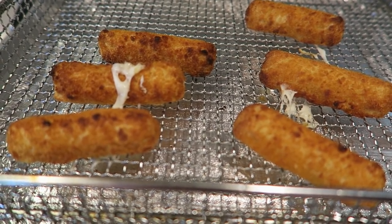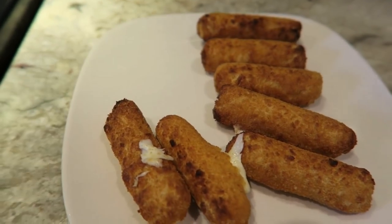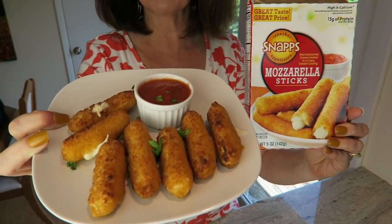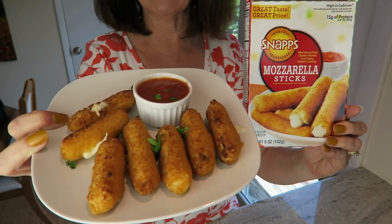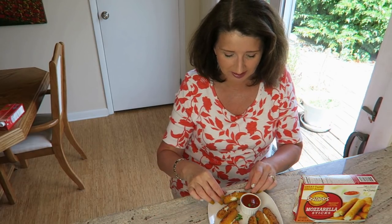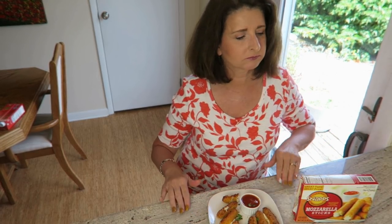Let's go ahead and plate these up and taste. Here's how they look plated. The white plate that they're on, I also picked up at the Dollar Tree — I think it's the perfect appetizer dish. I let these cool just enough so that I don't hurt myself. If you eat mozzarella sticks, you know exactly what I'm talking about. I pick up a little bit of this sauce. Mmm! Not only is the cheese flavor good, this sauce is surprisingly good.